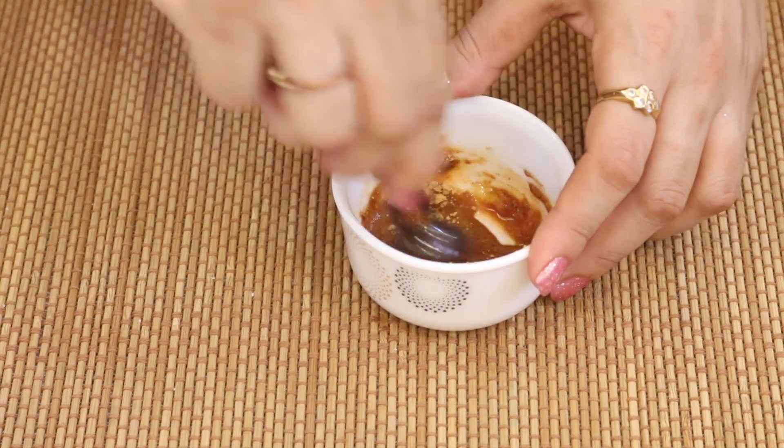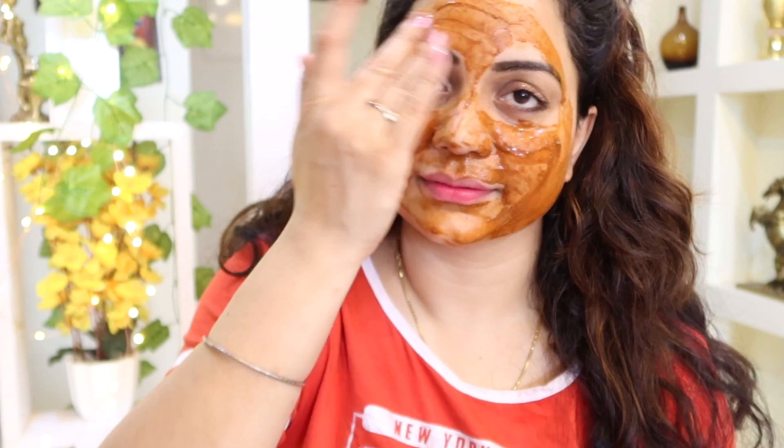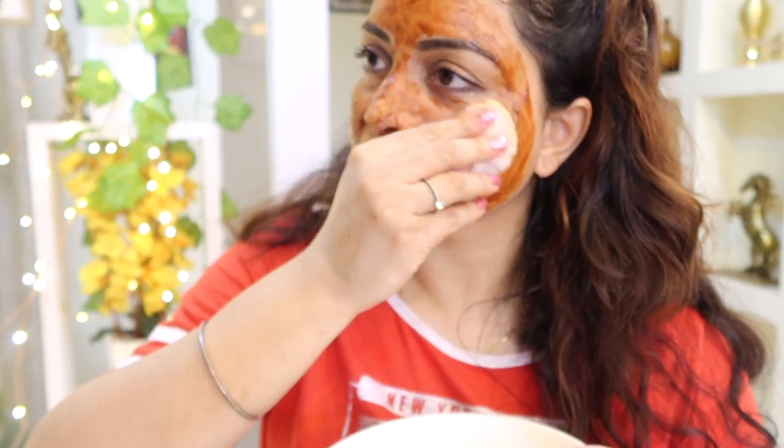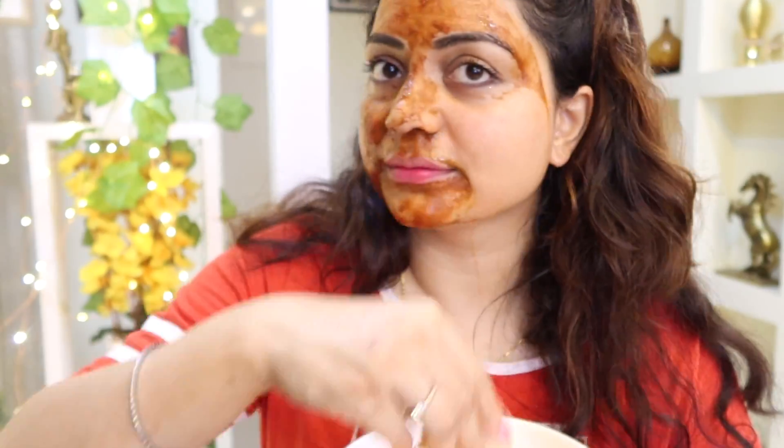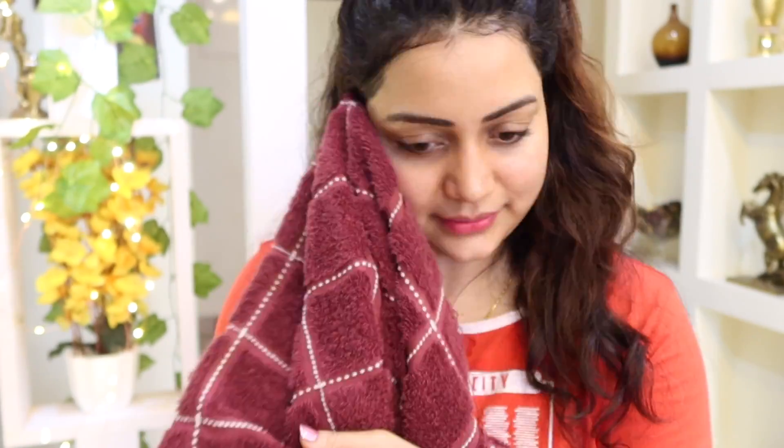Mix well and apply for 15 minutes, then rinse off with cool water. It helps lighten your dull complexion and brings a flawless, clear glow. After using this pack, use your favorite moisturizer.